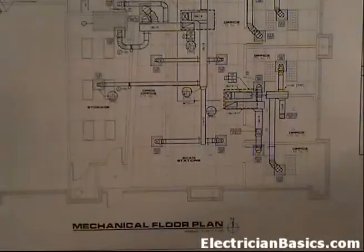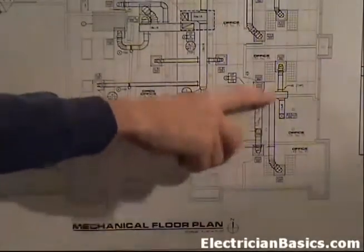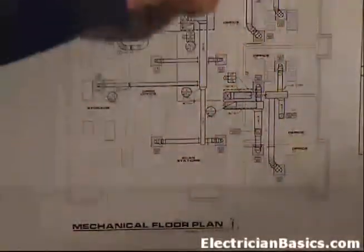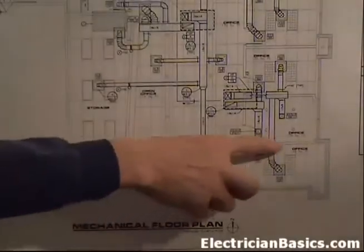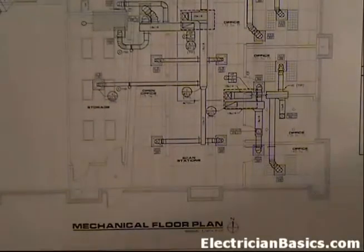Now typically the mechanical work is going to be done before you get there, but if it's not, you're going to have to lay this out and see how they have to put their installation in. In this particular building there was a big truss running the length over these offices, but these ducts are very close to that. So you have to decide and measure - can I use the side of the truss, the left side, the right side, or the bottom for any kind of support for conduit or junction boxes? This is something you need to keep in mind.